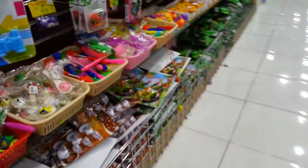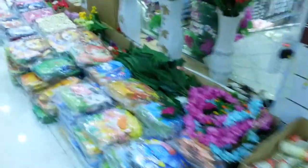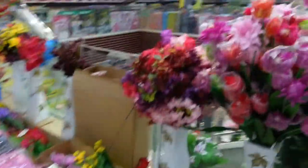They also have those classic favorites like Lego, Nerf, Crayola, Barbie, Fisher-Price. I don't know if those are originals, but they also have those available here.